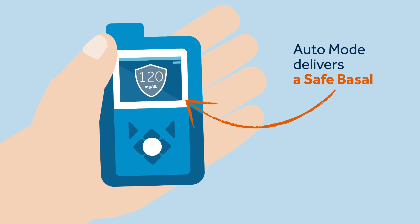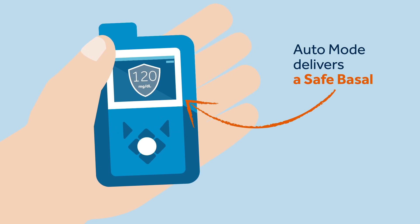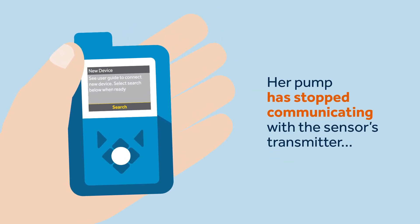it means that auto mode delivers a safe basal. This means that the pump isn't using the sensor's glucose values to adjust the basal dose, but provides a fixed insulin delivery based on safety calculations. Sophie's pump is delivering a safe basal now, and this can happen for different reasons.